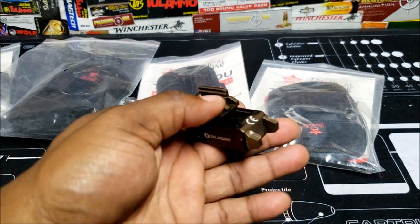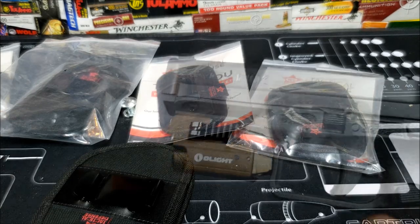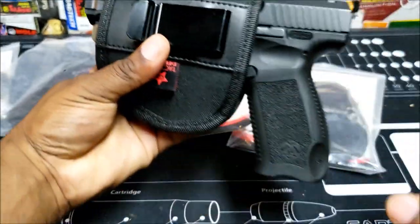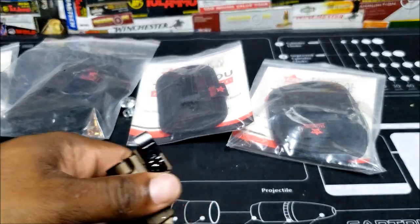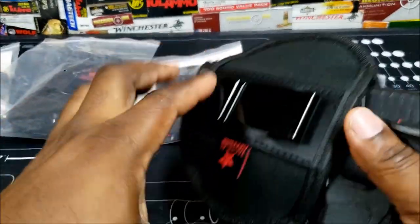I've got a few lights — the Olight and Nightstick — but I'm going to show you with all the Olight lights first. Same thing with the Canik — that's the Canik with it — and the Taurus G2 24-7.